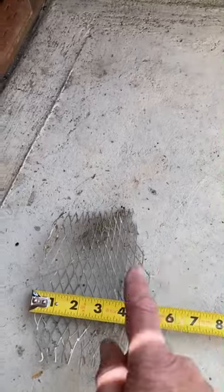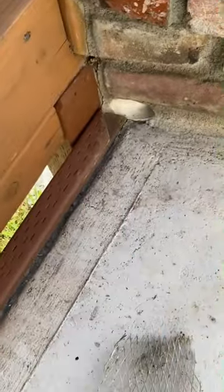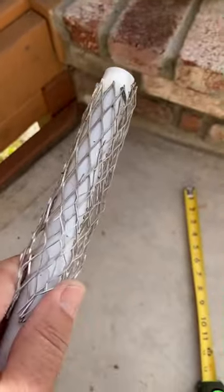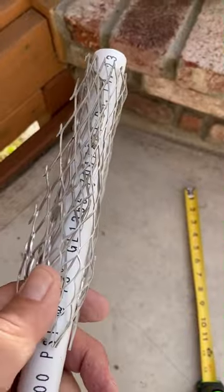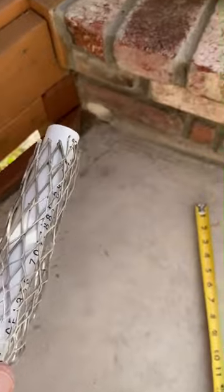Now I'm going to make it circular and insert it in the hole. I wrapped it around a piece of three-quarter inch PVC that I had just to give it the round shape. Now I'll take it off and insert it in the hole to see how it works.